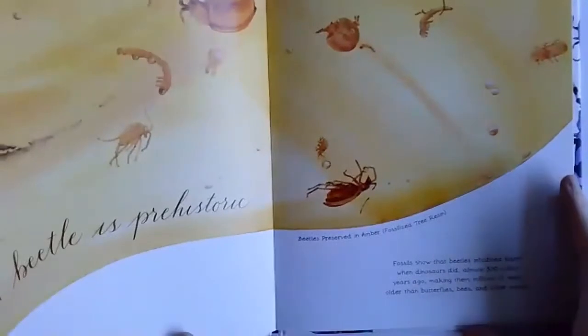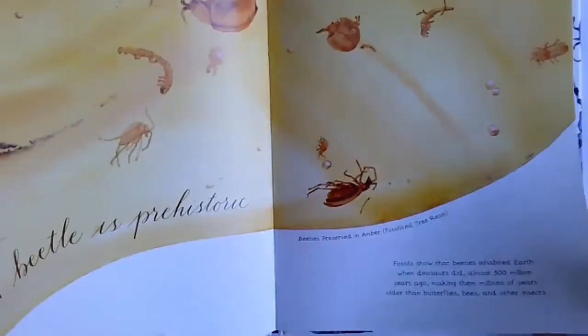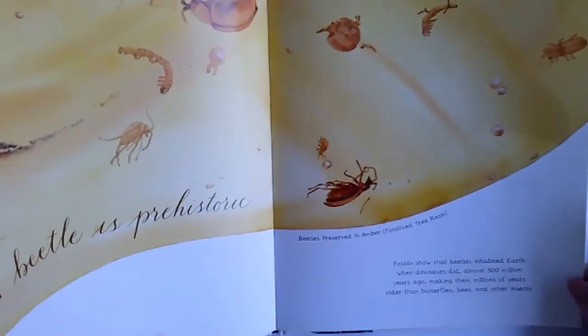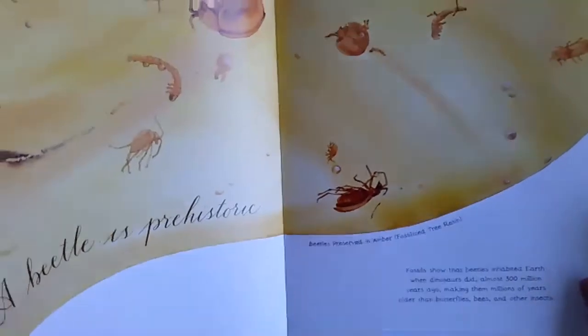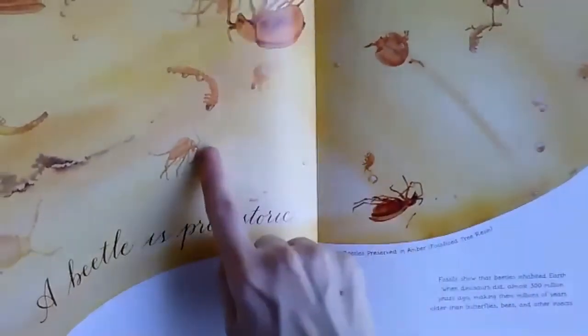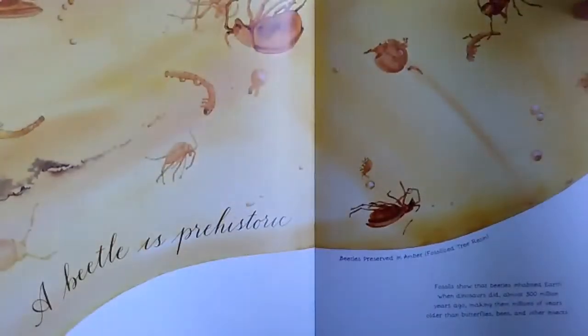A beetle is prehistoric. Fossils show that beetles inhabited the earth when the dinosaurs died — almost 300 million years ago. That makes them millions of years older than butterflies, bees, and other insects. These are beetles that are preserved in amber — they're fossilized.